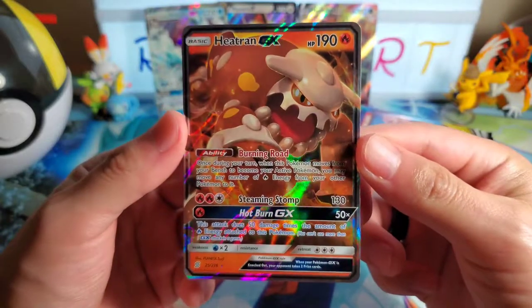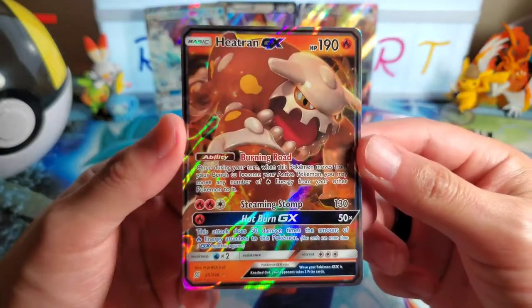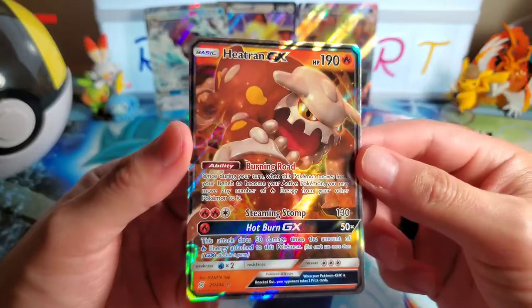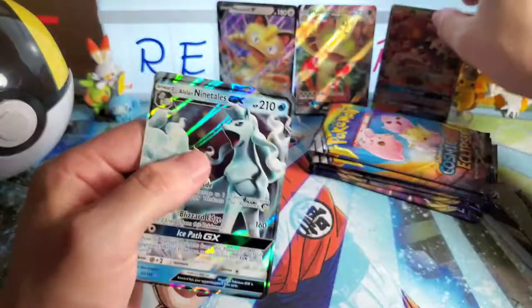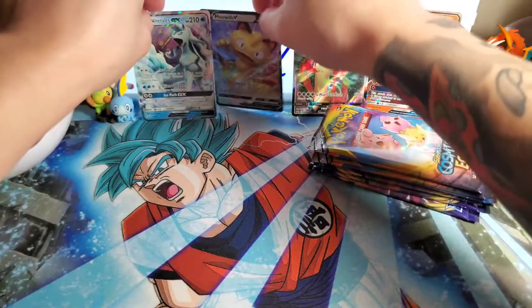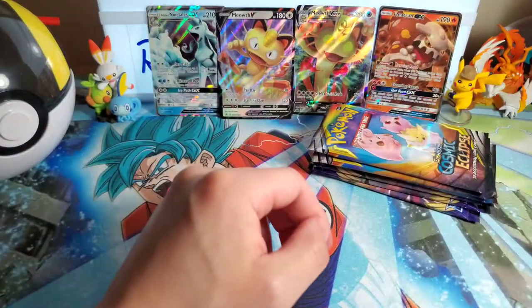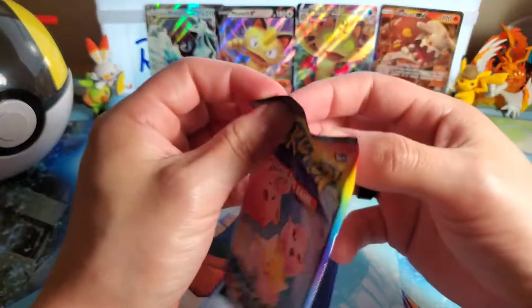I hate this legendary though - you're not going to convince me this legendary looks nice. He just looks like a toy, not like a Pokemon. Look at how nice the art is compared to this card's design. But I'll leave it be - I'm gonna take a chill pill and go straight into the next packs.